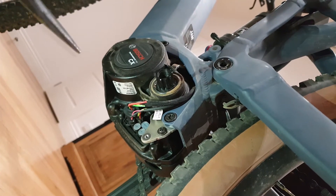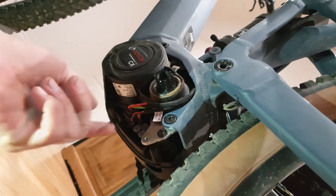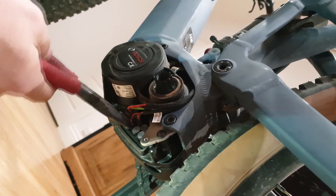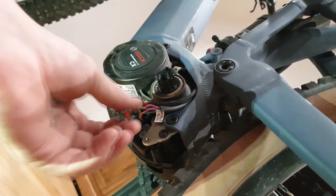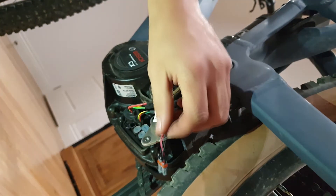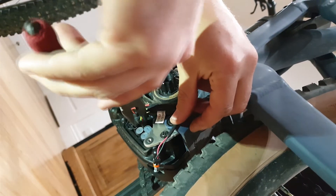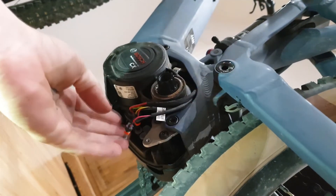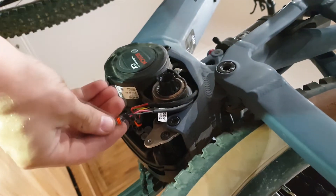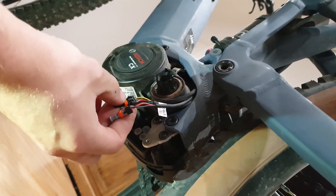The next step is to get your needle nose pliers and remove the connectors. We're going to remove the connector at the bottom first — just grab it and gently wiggle it, it pulls right out. Next we go to the one directly above it, which also pulls right out. This one is a red and black wire. The other one has four wires: red, black, green, and yellow.